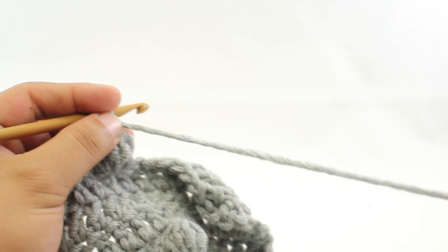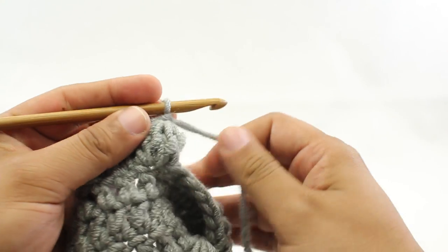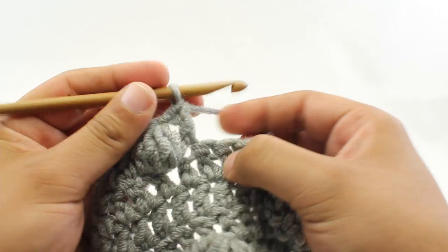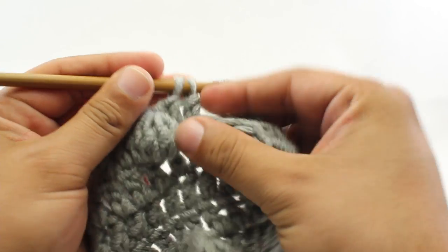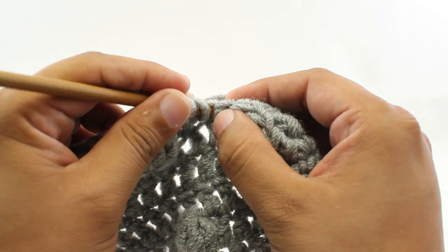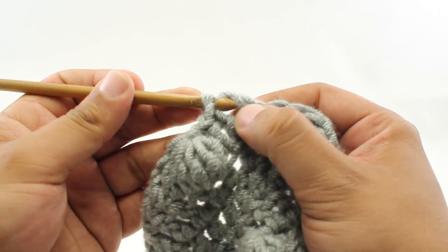That's how we do a 5 double crochet cluster. I'm going to do it for you one more time, step by step. I'm just going to put a few double crochets in between these to space them out a little bit — at least for this demonstration. Step 1: yarn over. Step 2: insert our hook into the next stitch, yarn over and draw through. Step 3: yarn over and draw through 2.